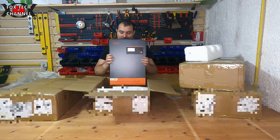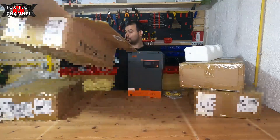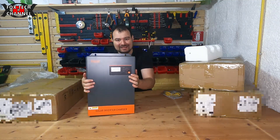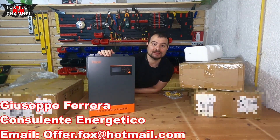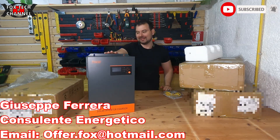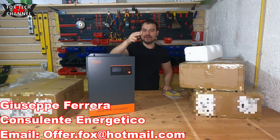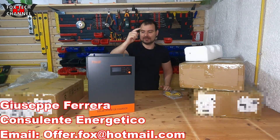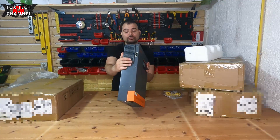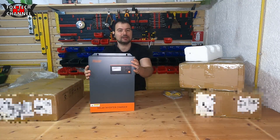Vi do un'altra chicca di questo prodotto: è parallelabile! Un funzionamento tanto interessante. Per il mio caso cercavo proprio questo. Parallelabile significa che posso connettere più inverter nella stessa rete di uscita — cioè in uscita nella 230 volt posso mettere tutti e quattro gli inverter connessi in parallelo sia sulla 220 volt di uscita che sulla batteria.